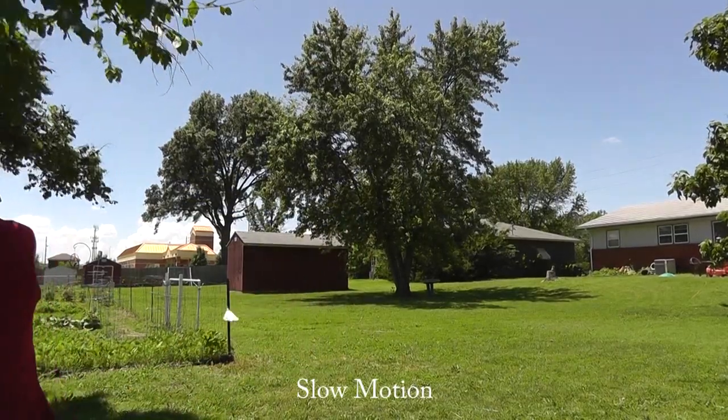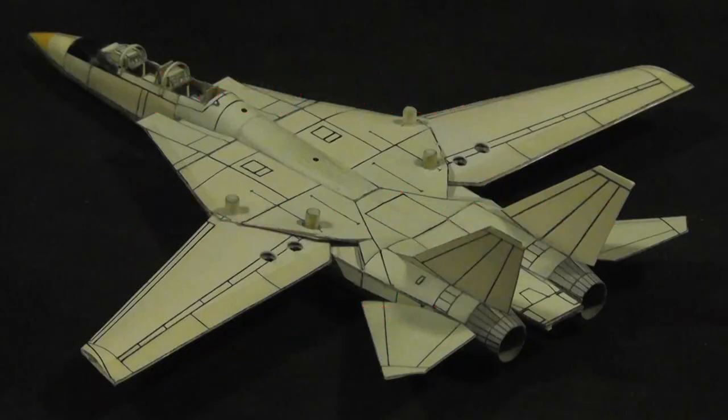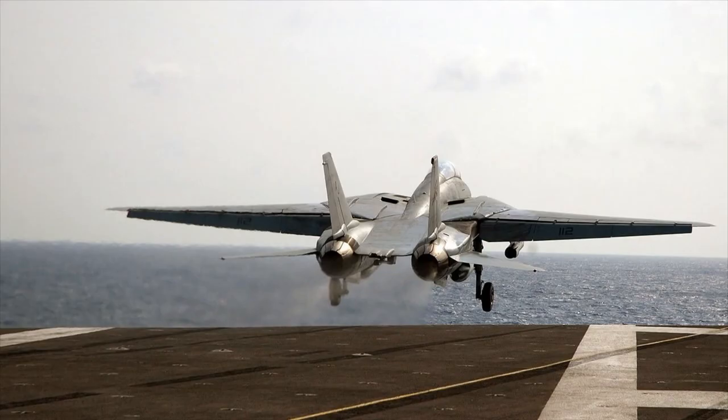Watch this F-14 fly like a real Tomcat in part 1. Part 2 is about making and flying it and similar scale models. It's too complicated for a kit, but I'll share how it's done. I make videos on everything from easy to expert topics. To keep it easy, I'll discuss and illustrate the ideas.